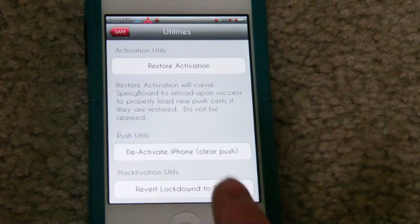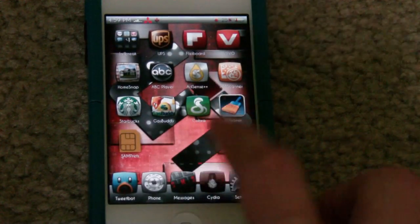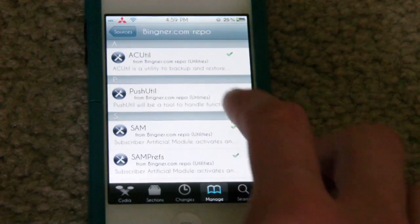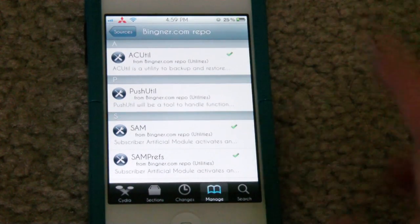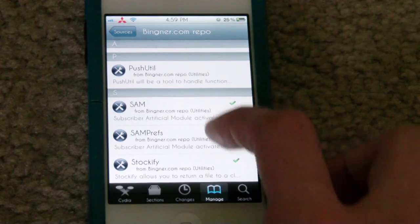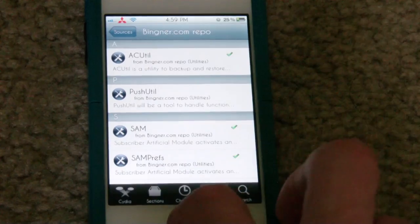If you run into any problems where it's not working — like you keep hitting attempt activation and it's not activating, or it's having problems deactivating — go back into Cydia and go into the Beanner repo. You're going to uninstall everything in there, those three packages and the top one. Then go back to SAM and install it again and it should automatically install all the required ones. Just uninstall and then reinstall by removing all those and then try it again.